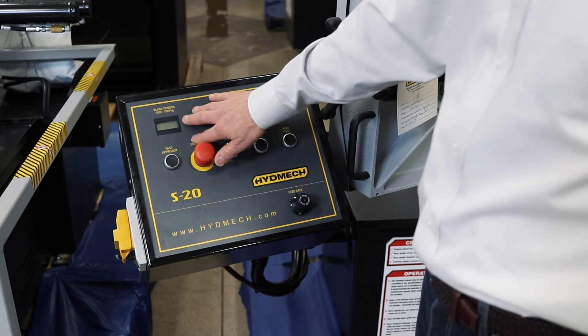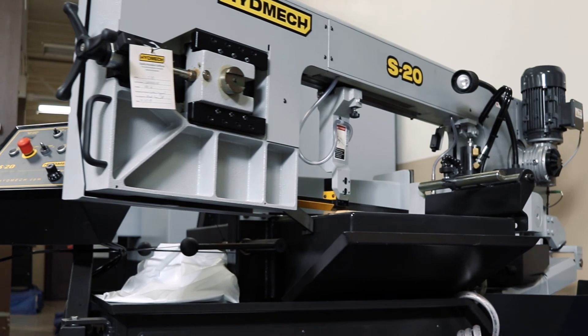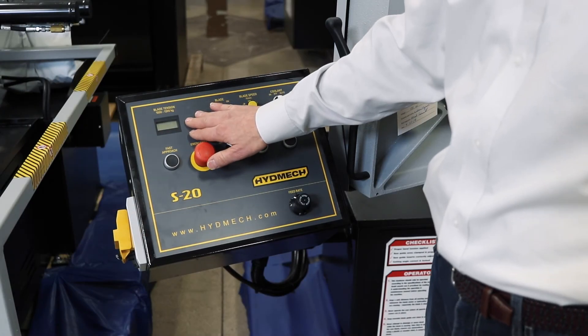Also included is a blade tension indicator. The blade tension must be correct between the upper and lower limits allowed for the saw to operate. This guarantees the best blade life possible.